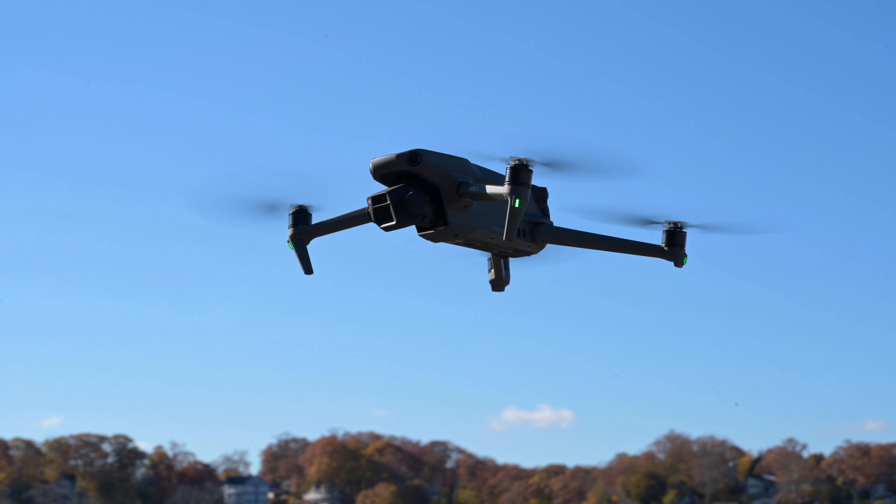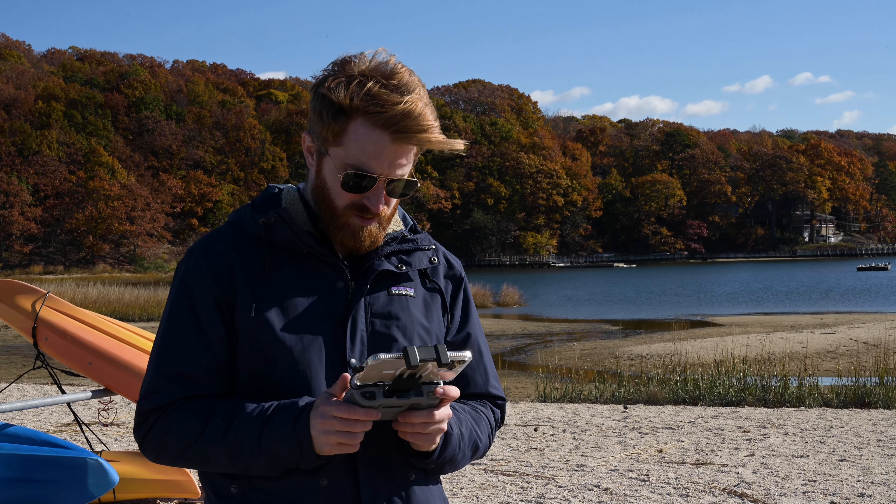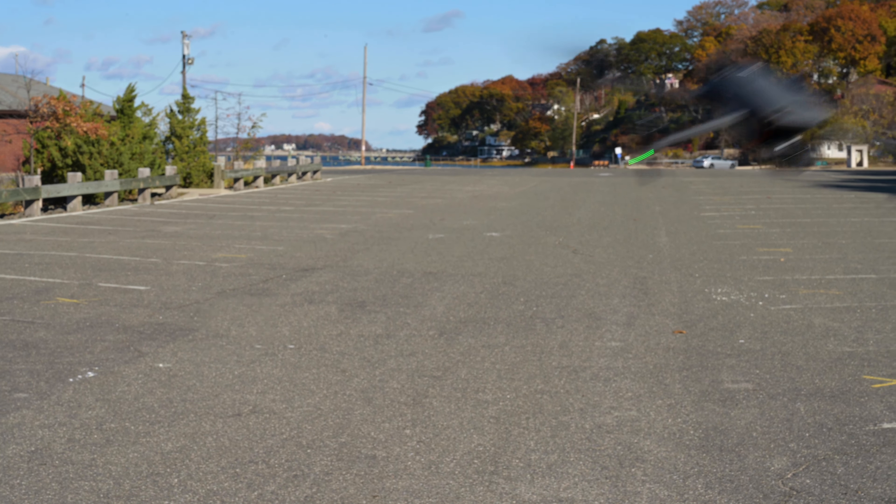My time with the Mavic 3 was brief, but it was definitely the most fun I've had flying a drone. I can't wait to get my hands on it again and really push the new features to their limits. But where do you plan on taking the new Mavic 3? Let me know in the comments below. I'm Jake with B&H — just keep flying.